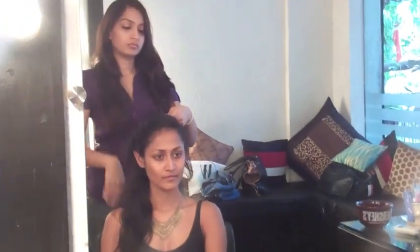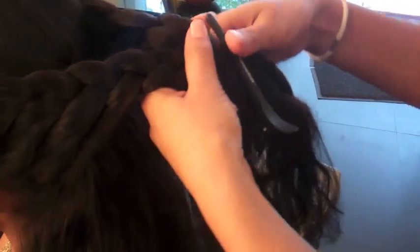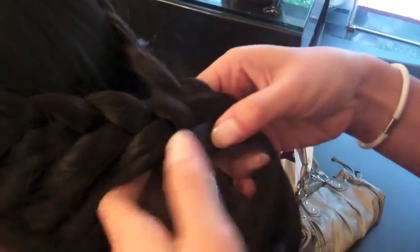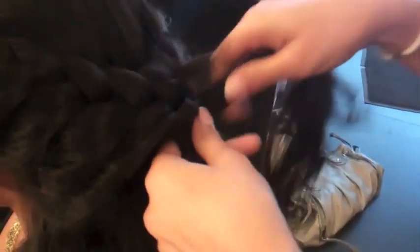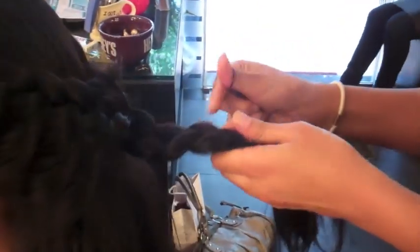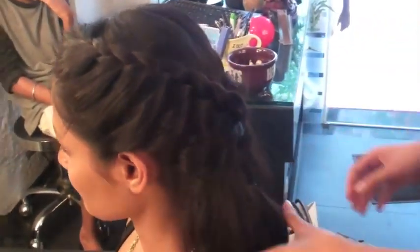Do the same thing on the other side. Now about here, what you can do is take this braid and connect them together. So you'll take the side from here, the center one, and braid them together. Let it blend in for the rest of the hair. There you go.